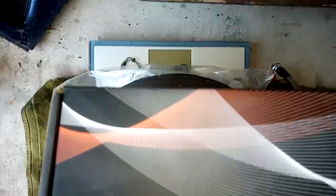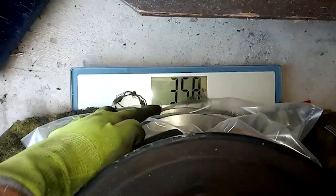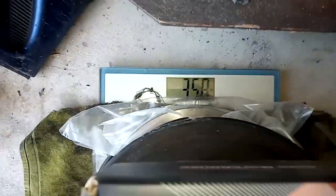I've got everything on the scale for both sides — both calipers, both rotors, both backing plates, and the set of brake pads. Take this number and divide it by half and that's how much weight goes on either side. Pressing down on the scale, we're looking at 35.8 pounds.